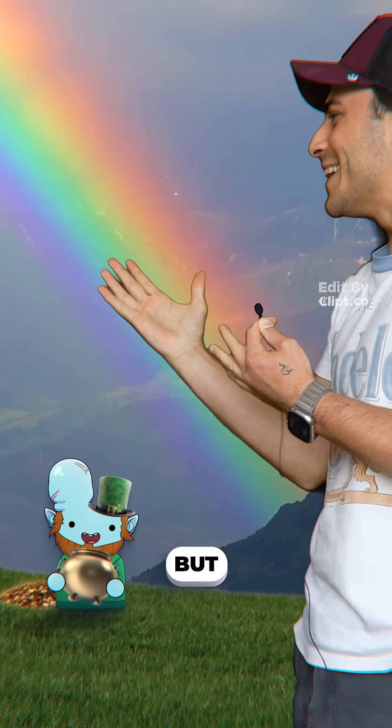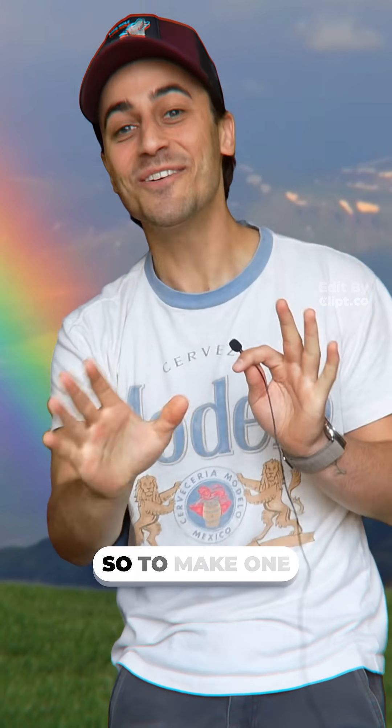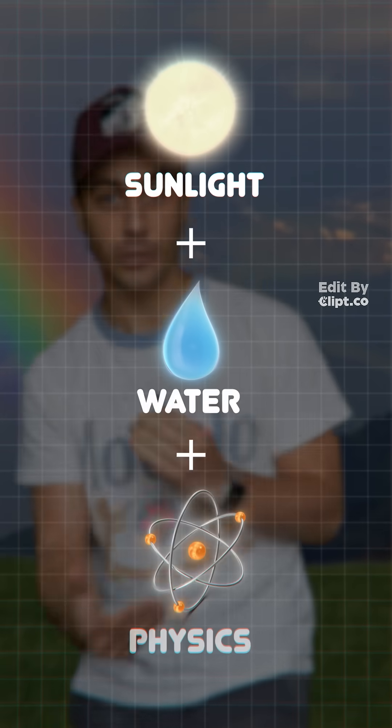This is a rainbow, but what actually are they? So to make one, you need three things: sunlight, water, and a little physics.